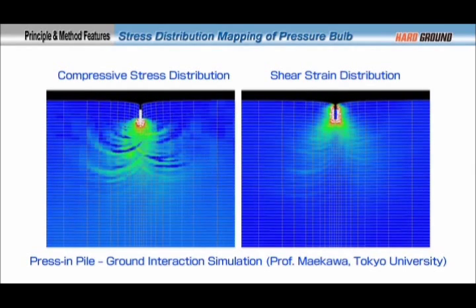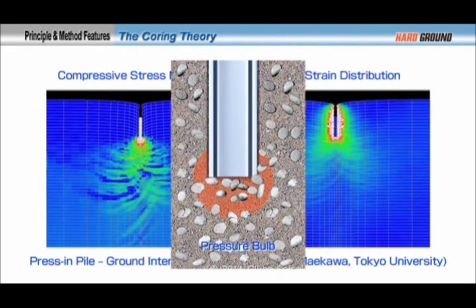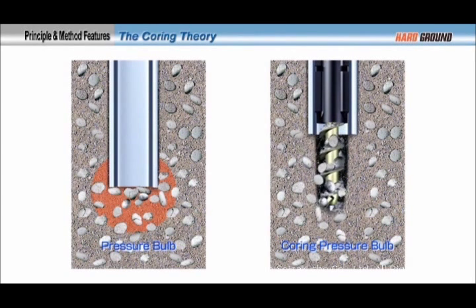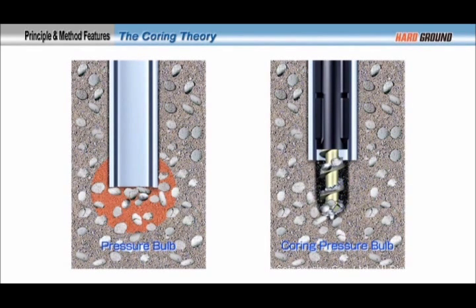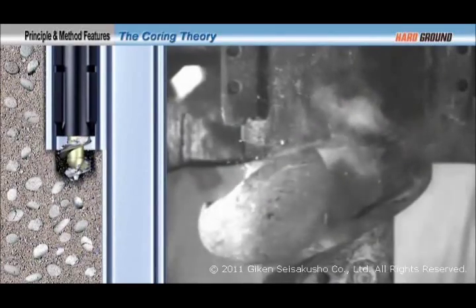Establishment of the coring theory has made press-in work in hard ground possible. While the pile is being pressed in, a pressure bulb is generated around the pile-toe. This pressure bulb forms compacted chunks of soil and becomes a pile-toe resistance force, which obstructs pile penetration. Under the coring theory, the core of the pressure bulb is excavated by an encased auger to prevent the pressure bulb from obstructing the pressing operation. The pile is then pressed into the excavated space.